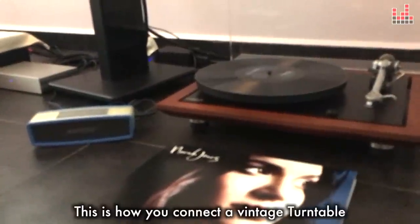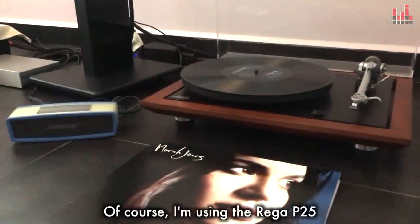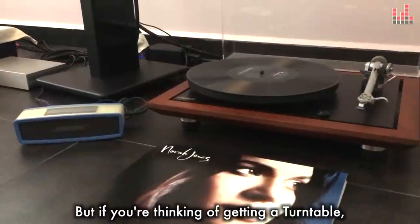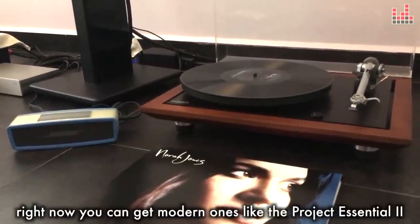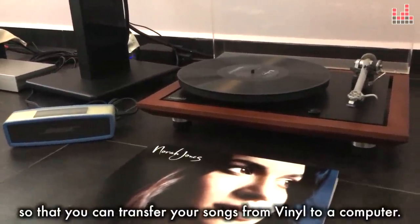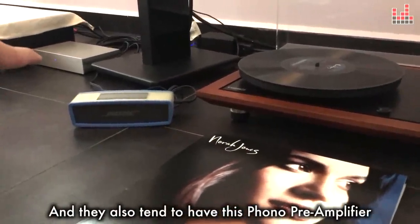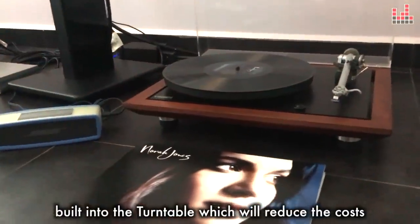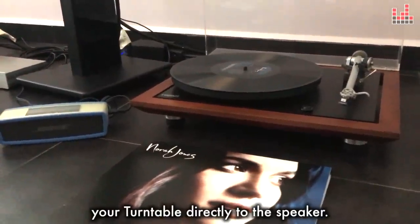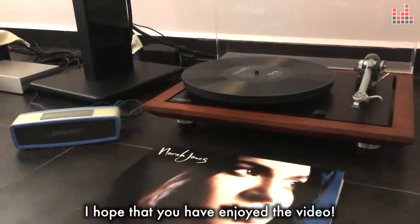So this is how you connect a vintage turntable to a portable speaker like the Bose SoundLink Mini. I'm using the Rega P25 which was built a long time ago. But if you're thinking of getting a turntable, right now you can get modern ones like the Pro-Ject Essential 2. Newer turntables tend to have a built-in USB port so that you can transfer your songs directly from vinyl to a computer. They also tend to have a phono pre-amplifier built into the turntable, which reduces cost and hassle because you can then connect your turntable directly to the speaker without going through a separate phono pre-amp. I hope that you've enjoyed the video. Peace out!